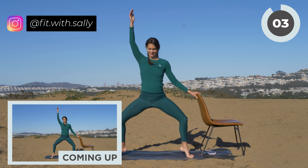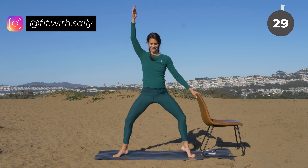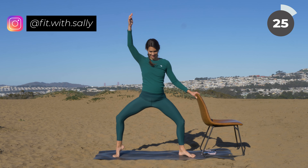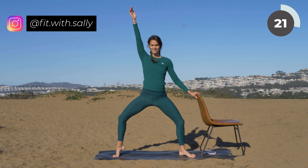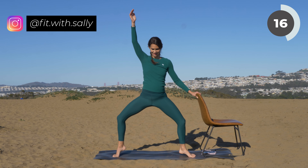I know your legs are shaking and burning, but you can do it. Let's alternate our heels — lift one heel up and then back to the ground, switch sides. Back stays straight, squeeze your glutes. Come a bit deeper if you can. If this is too much, come a bit higher. Make sure that your arm is straight and have fun.